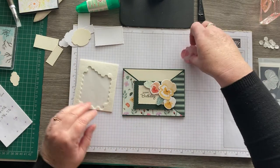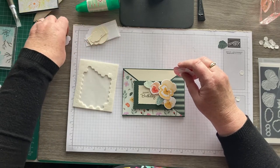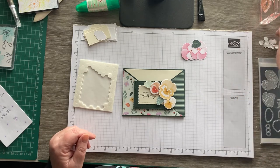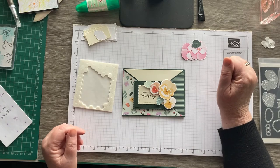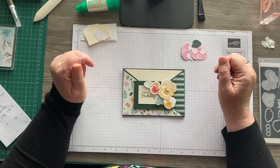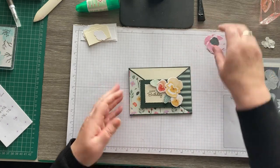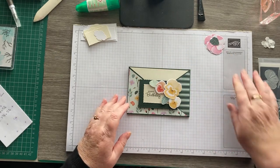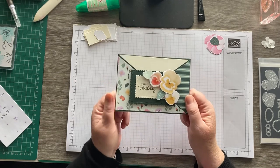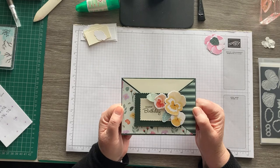We've got a great joining offer on at the moment if you're thinking about joining Stampin' Up. You don't have to make videos or write a blog or sell anything — you can join just for the discount, which is 20% on everything you buy once you've had your starter kit. From the 4th of May to the 31st of May we've got a joining offer: £154 worth of products from the catalogue, any product of your choice, for £99 — and that includes shipping and everything you'll need to get started. Send me a message if you're interested. It's the best thing I ever did and it's really kept me going during lockdown.